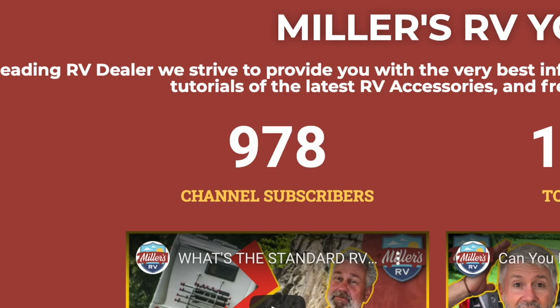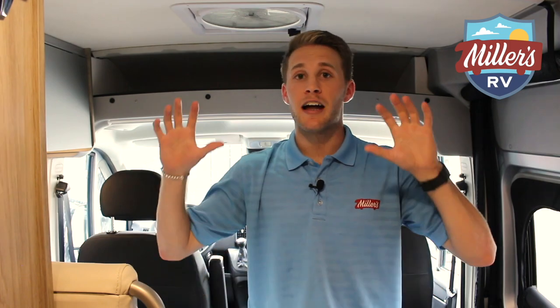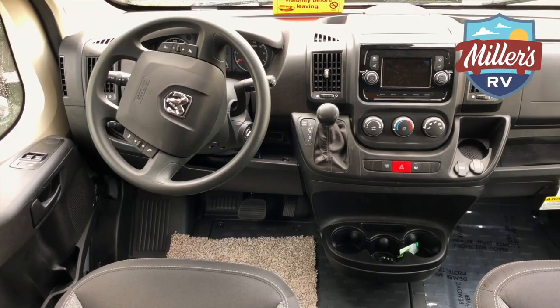Now that we're inside — and I wanted to shout out our marketing guru TJ, we just hit a thousand YouTube subscribers about two weeks ago, so we really appreciate all y'all. Let's get back to the Solus. We've got the two driver seats in the cockpit and both swivel.